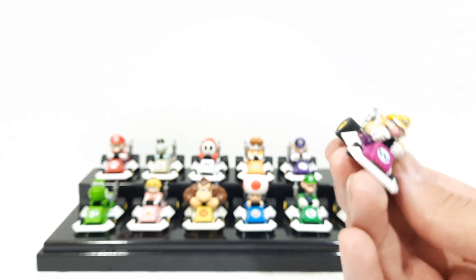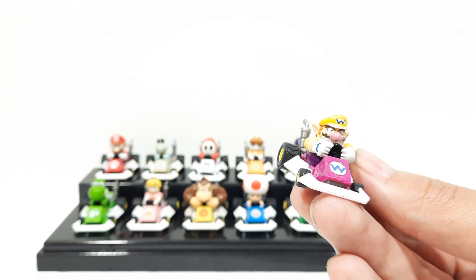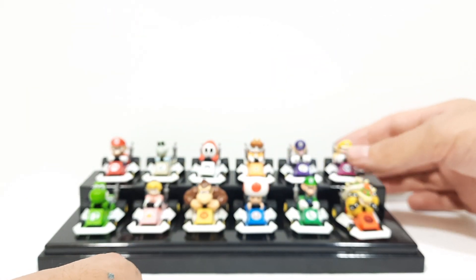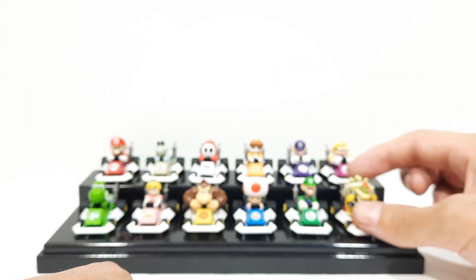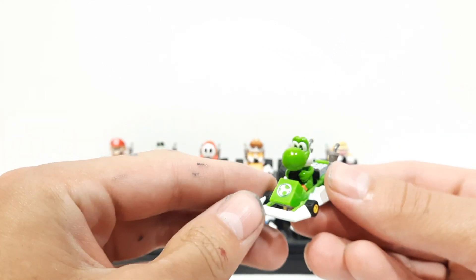I remember it was one of my very first games, but it was my very first personal game that I was given with my Nintendo DS. I played the classic Mario games when I was very little as well, but this game really stood out to me. So here's Yoshi — really nice looking figure.